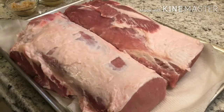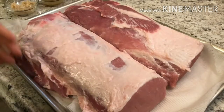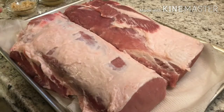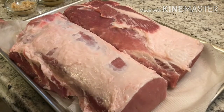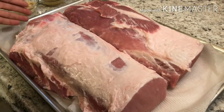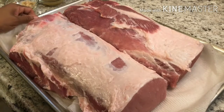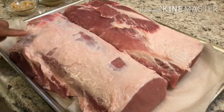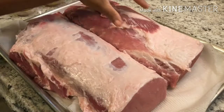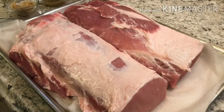Today we have some pork loin going on here. This was one big long piece of pork loin — I just happened to cut it in half. I'm feeding about 11 people today, and I don't have a pan long enough for the whole piece. It was on sale this week, so I did cut off some of the fat.